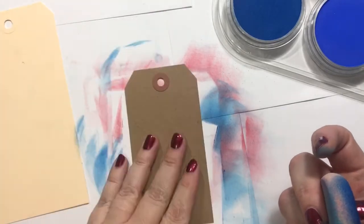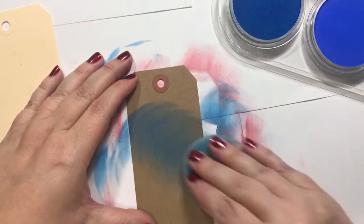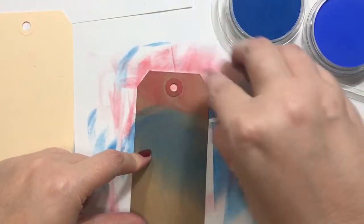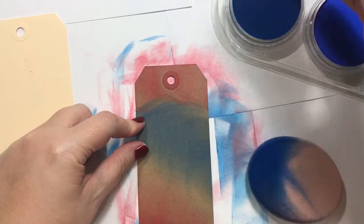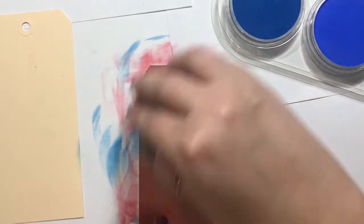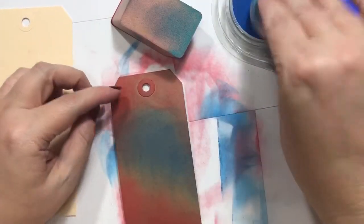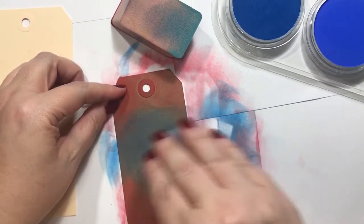So now let's try it on — just kind of experimenting before I start stamping. I'm going to try it on this brown craft tag. You could do any background that you wanted. I'm not as thrilled with it on the craft, but maybe once the stamping's on there, it would probably be fine. These do blend like butter.